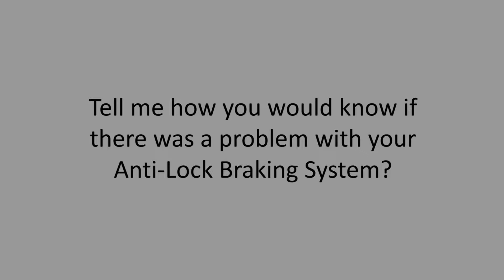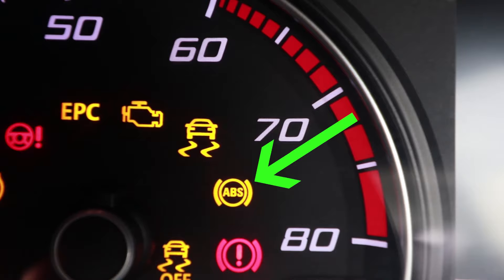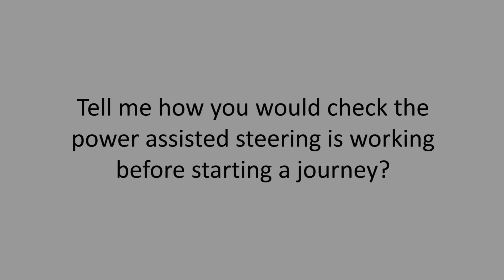Tell me how you know if there was a problem with your anti-lock braking system. Explain that the ABS light on the dash would stay illuminated permanently.